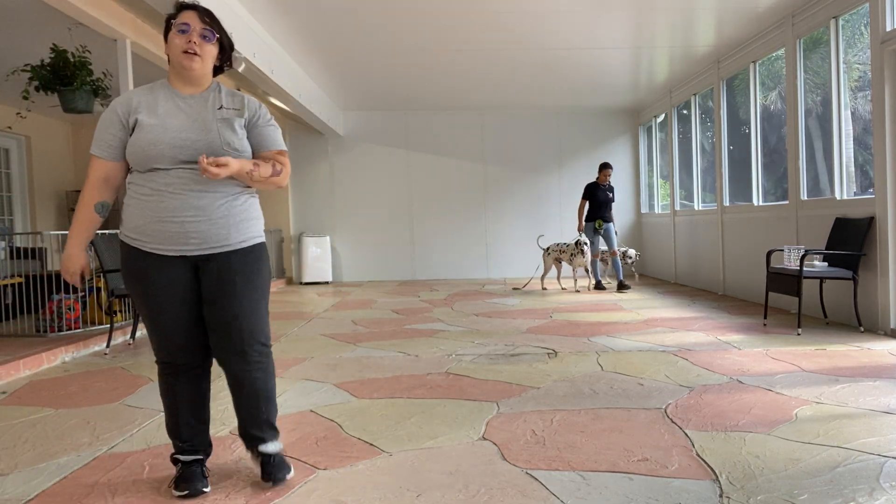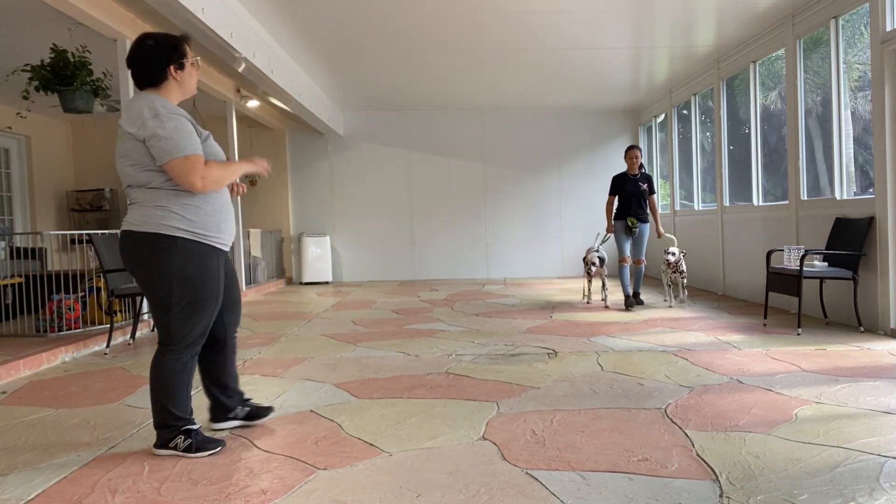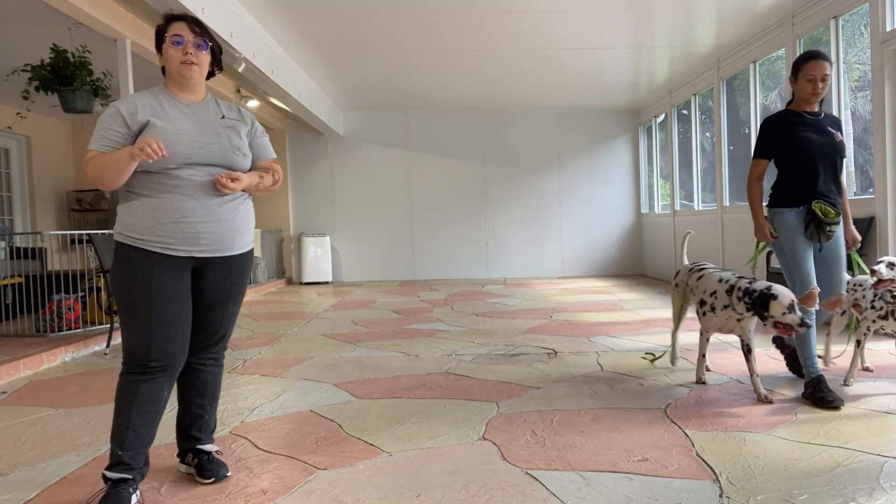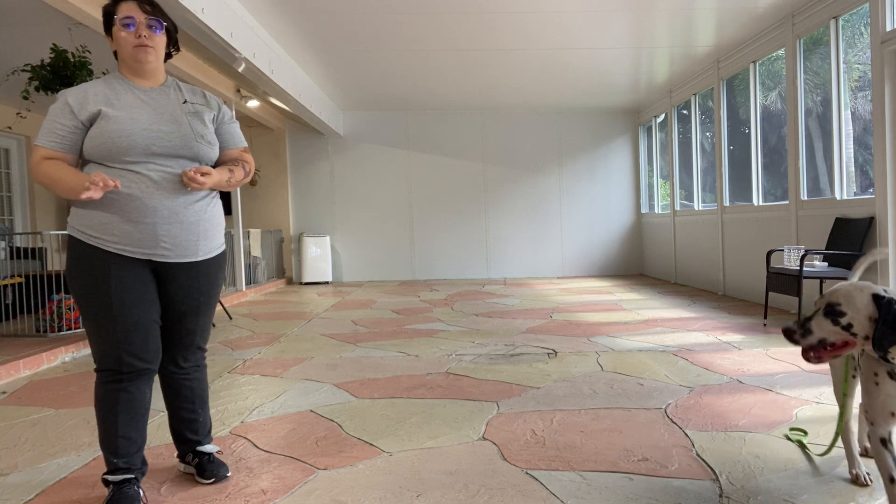Hi, my name is Caitlin from West Palm Dog, and today I am joined by Sasha as well as Cookie and King. We're going to be working on tandem leash walking — specifically, leave it during tandem leash walking.